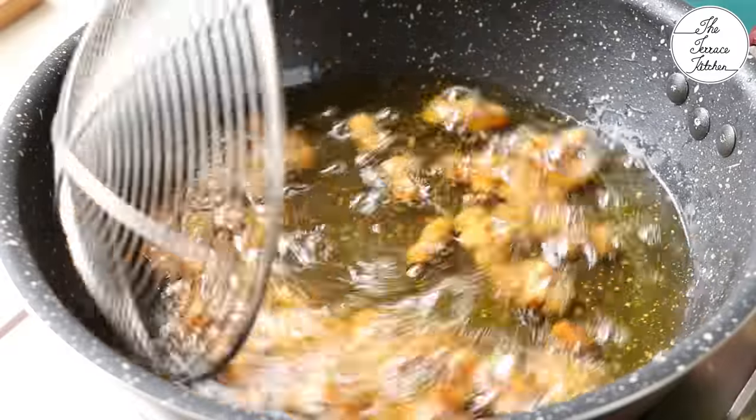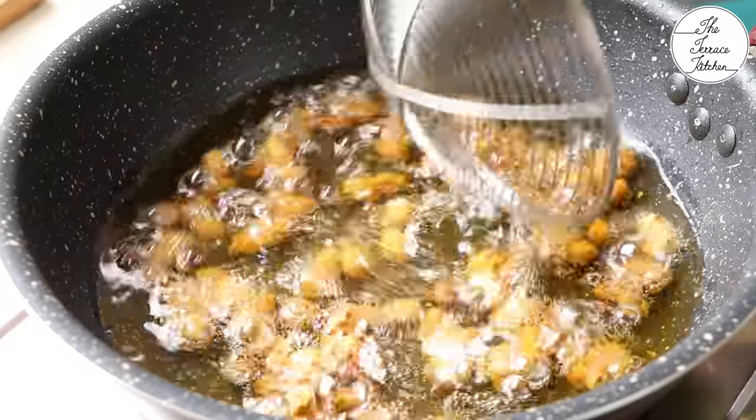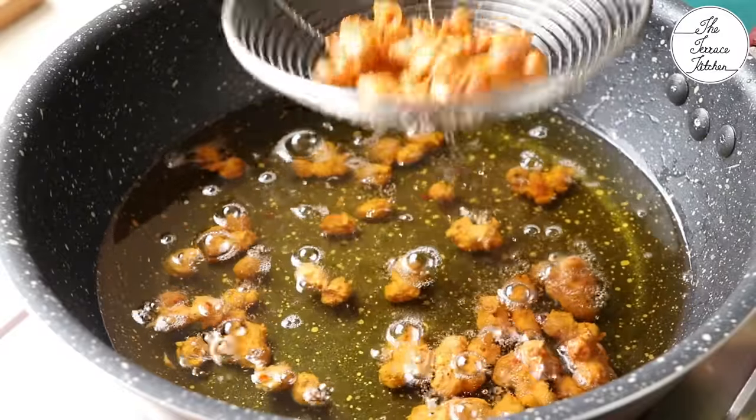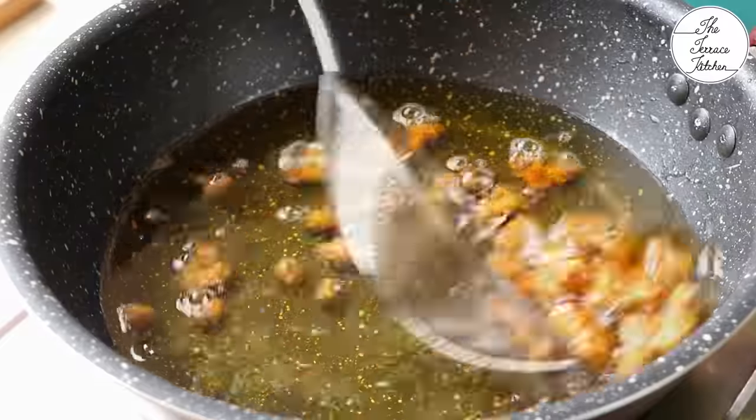At high temperature, fry these for the first minute. After that, lower the flame and let these fry and get slightly golden in color. Remember: initially 1 to 1.5 minutes at high flame, after that lower the flame and fry the peanuts.